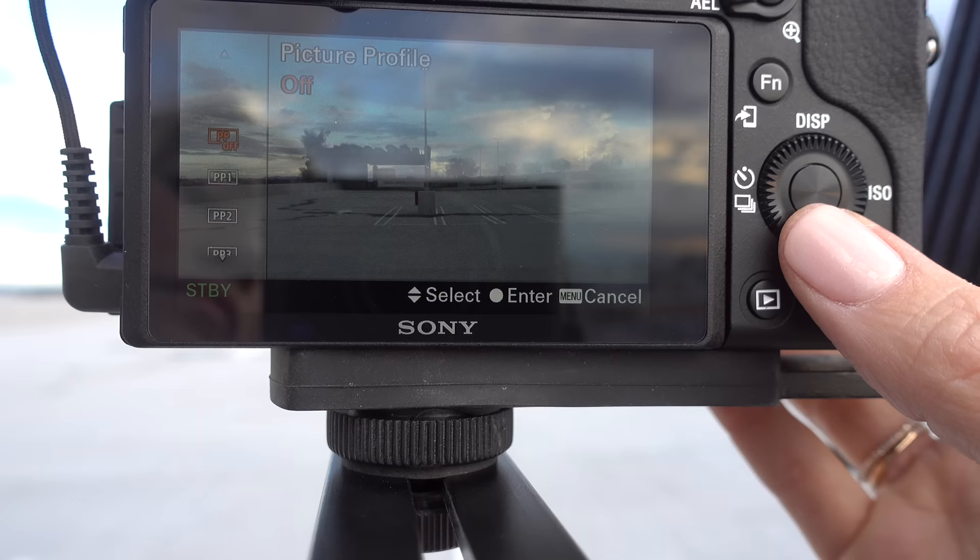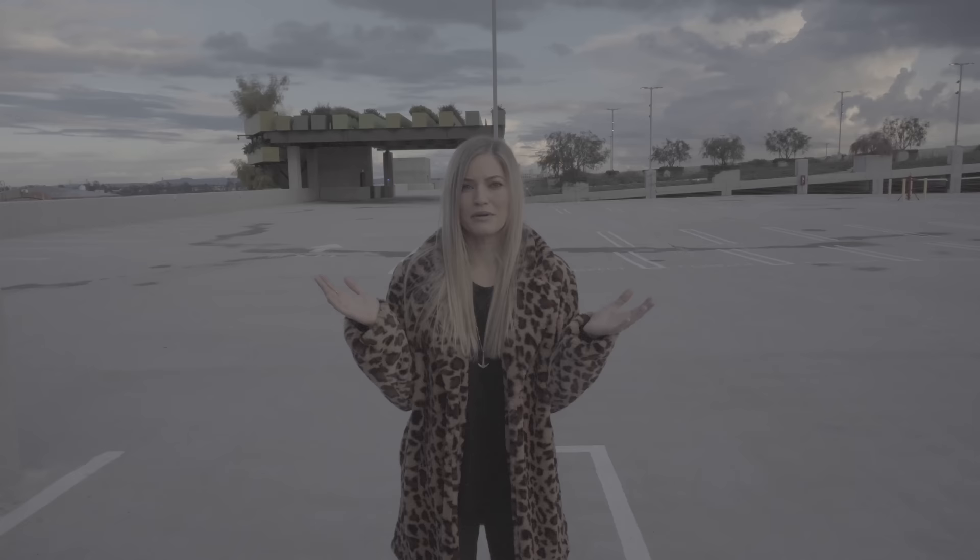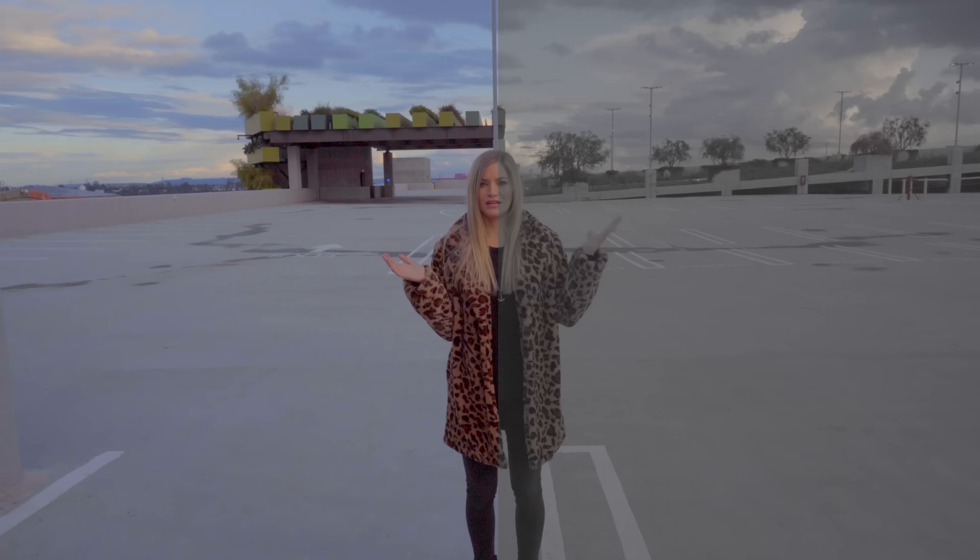This will shoot 4K at 30 frames a second and also 24 frames — leave in the comments who likes 30 and who likes 24. You can also shoot full HD in 120 frames a second and 60 frames a second. You can also do 4K HDR HLG. It also has support for S-Log2 and S-Log3, so if you are looking to color grade some of your footage, this camera will be able to provide that. Here's what it looks like normally, and here's what it looks like color graded a little bit in Final Cut.